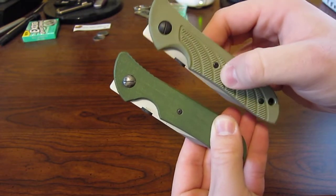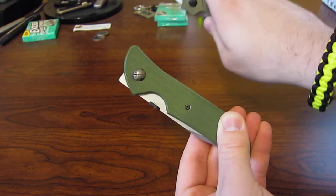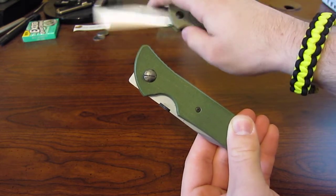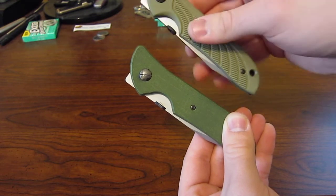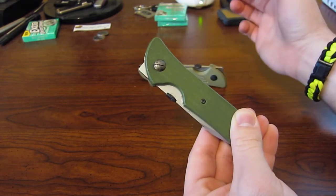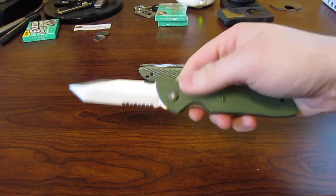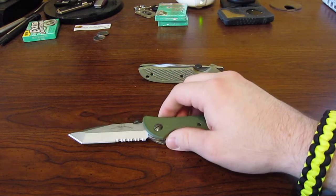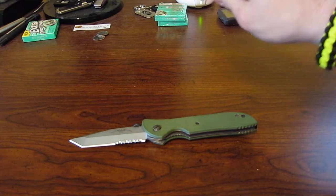In my opinion, the Blackbird is a better knife than the Raven, just because of that feature — it can be difficult to deploy the Raven sometimes, as it takes a lot more thought and dexterity. The Raven has been discontinued, as well as the Blackbird. I think they were discontinued around 2002.